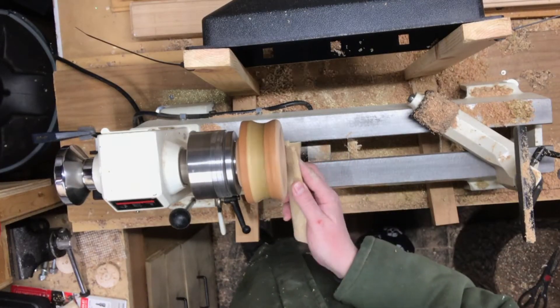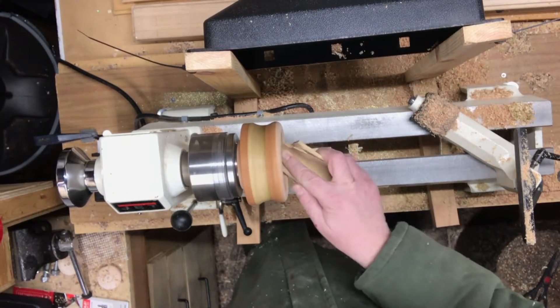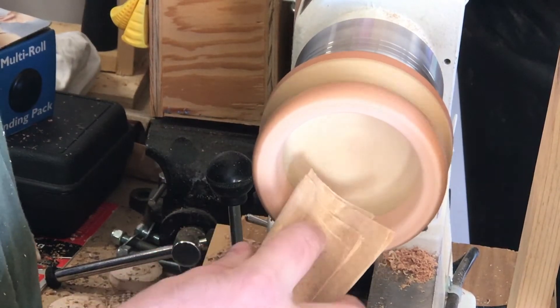Once we're done shaping the lip of the bowl, it's time to go back to sanding. We'll once again start with 120 and go all the way up to 600, and then we'll move forward with our oil and wax finish.